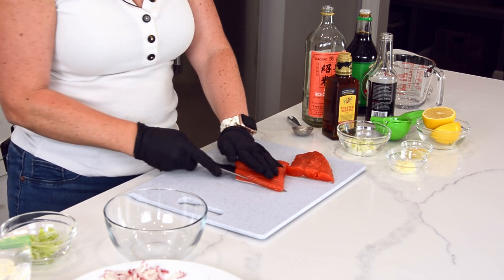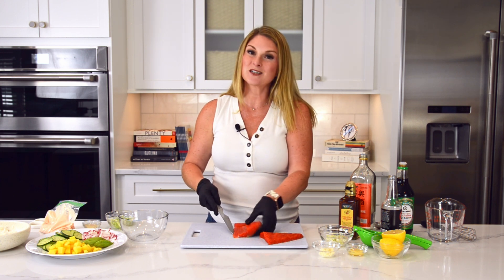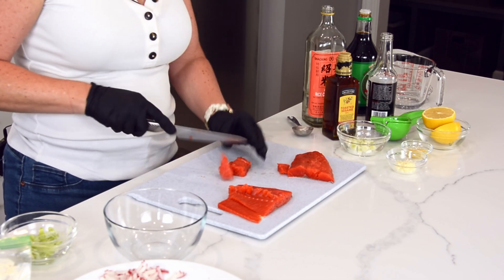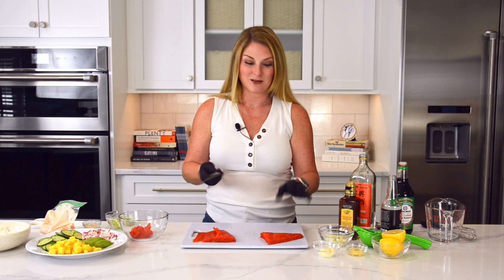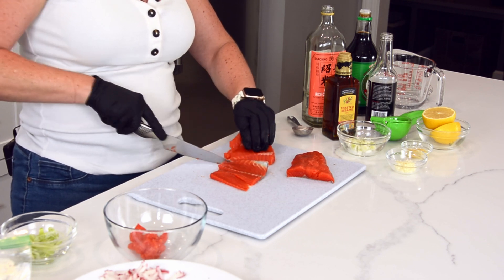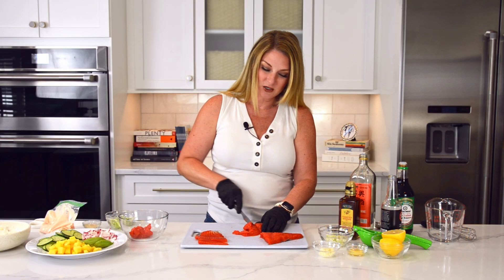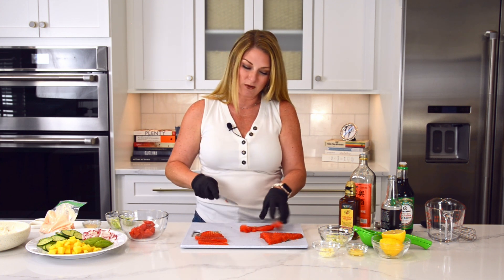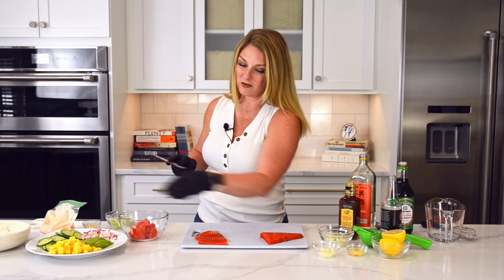This is what we call a sushi grade salmon. All that means is that this was humanely caught and very quickly processed, and after being processed, it was frozen. Freezing any kind of parasitic fish will kill all of the germs and you don't have to worry about them. Sockeye salmon has a much more robust flavor than Atlantic caught or farm raised. So if you're not a fishy type of person, the sockeye is probably not for you — you probably want to go for the farm raised Atlantic, which is more of an orangey hue and a little bit milder in flavor.